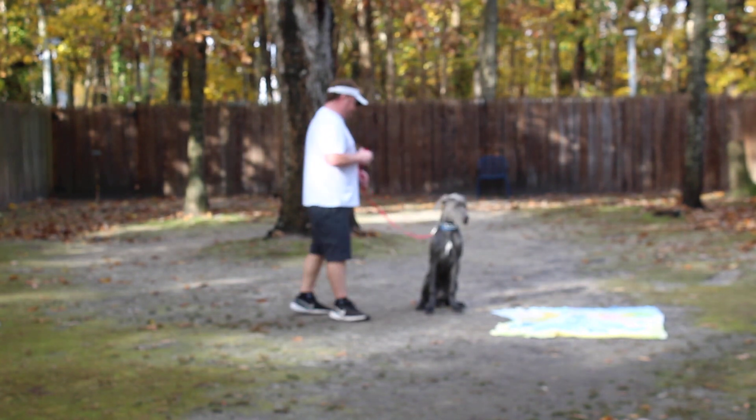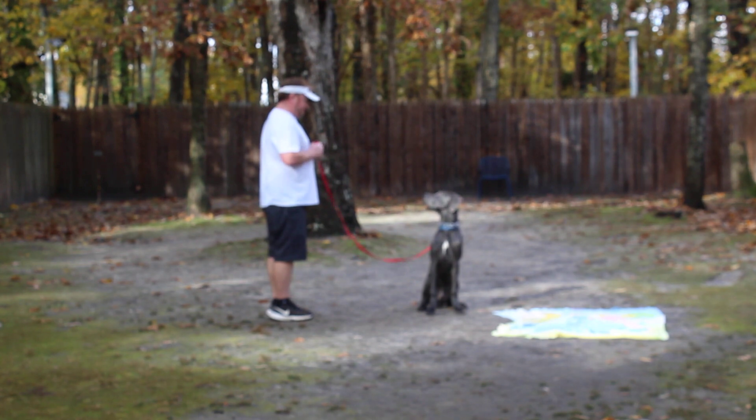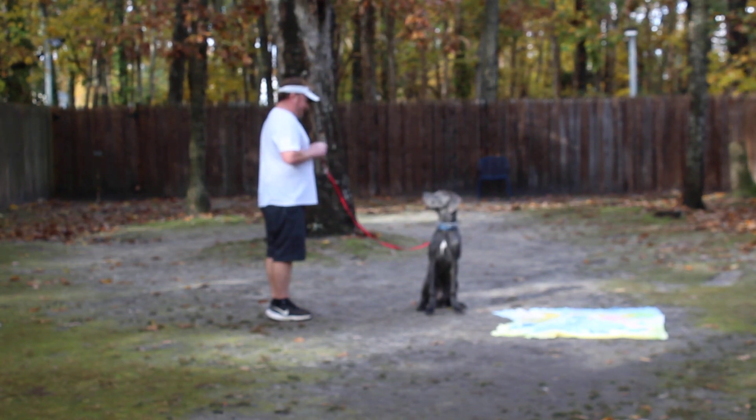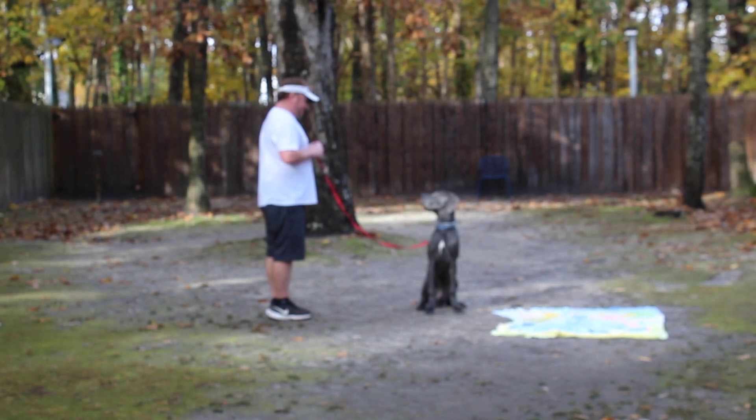This is your sit-stay. You can practice the stationary commands right inside your house. The heeling you have to go outside with these giant puppies.